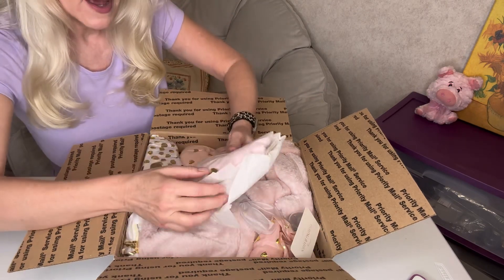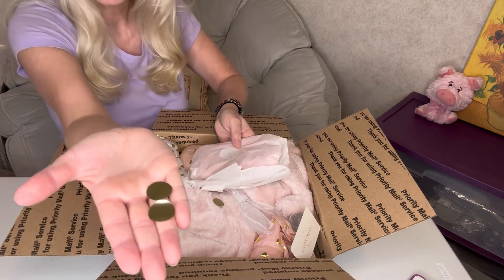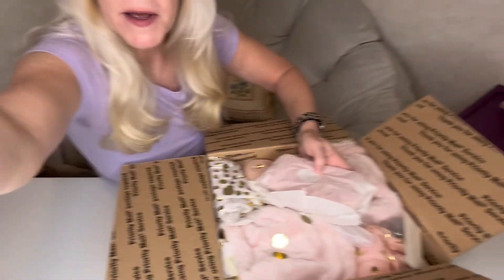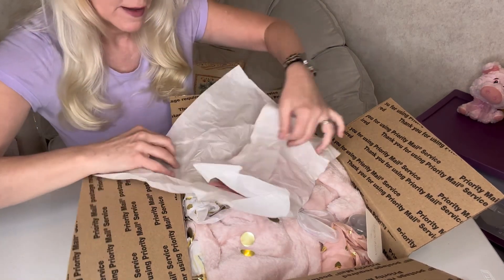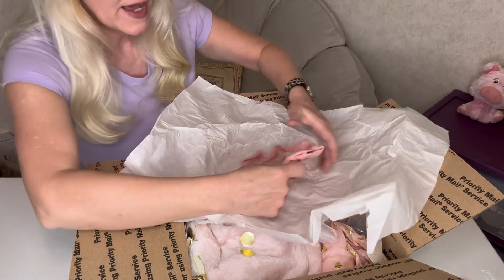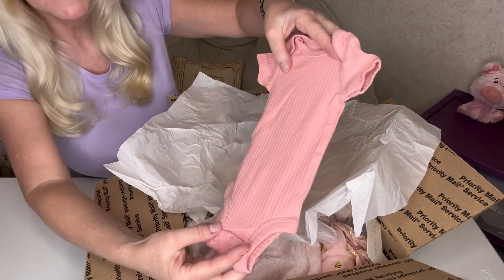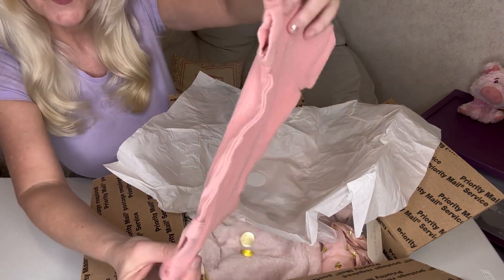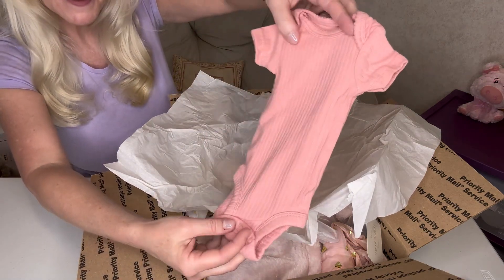Let's see what we got here. Oh, how pretty! She's got these little shiny circles. Oh, this is pretty — I love this color. Isn't that beautiful? It's a rose — like a dusty rose onesie. So pretty. Dusty rose, I'd say — it's a really beautiful color. I love that color. That's going to look so pretty on her.